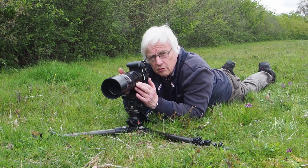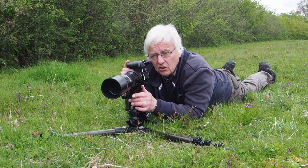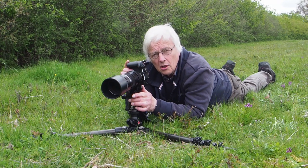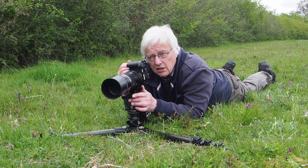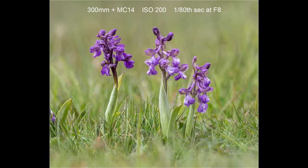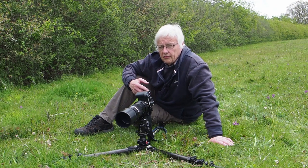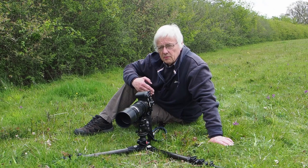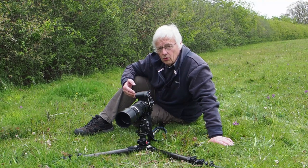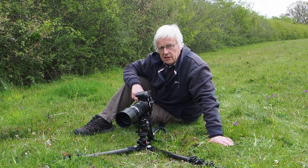The lens I'm using to photograph them is the 300mm with a 1.4 converter, which is not typical. Most people would use a macro lens for flower photography, but I use this lens because it gives me the option of throwing the background out of focus. Photographing from about ten feet away, the long lens gives a very limited depth of field, so everything behind and in front of the orchid is well out of focus, making the subject stand out quite dramatically.